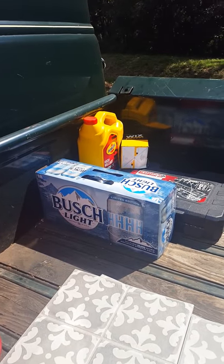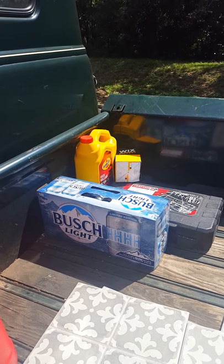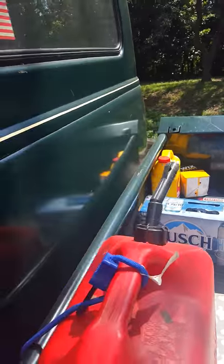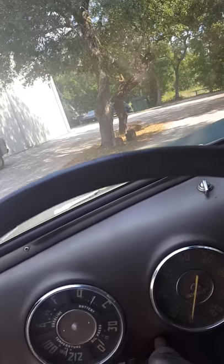To change your oil in a 1950 Chevy truck, first of all, you have to bring the owner a case of Bush Light and pick up your oil and your filter. They do still make them to fit these trucks — you just have to find it.